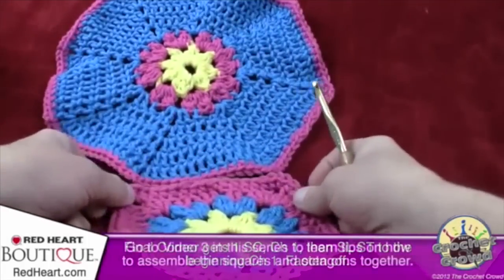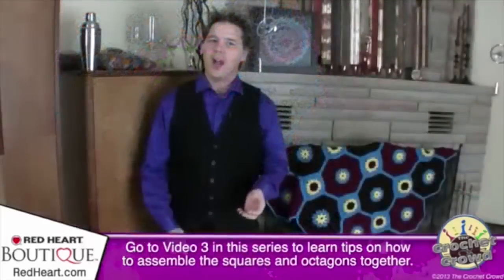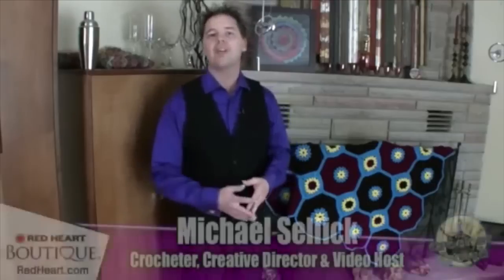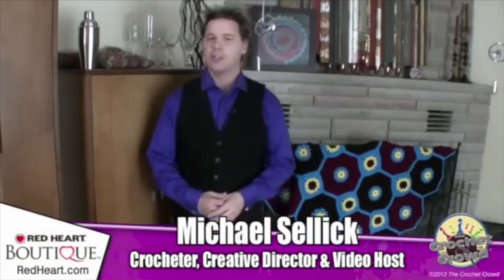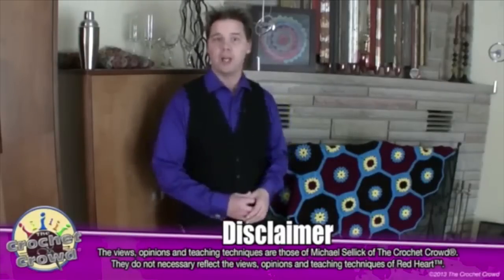That was how to complete your squares. To learn how to put everything together with some fabulous tips, move on to video number three — where we start assembling all the octagons and squares to finalize this throw. Until next time, I'm Mikey from redheart.com and The Crochet Crowd.